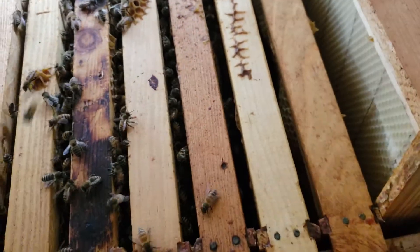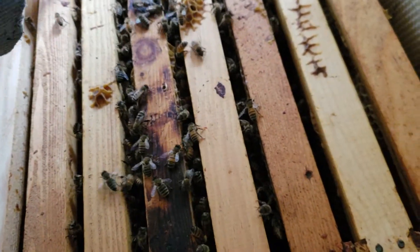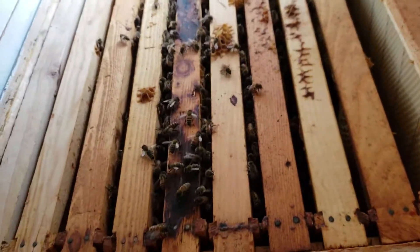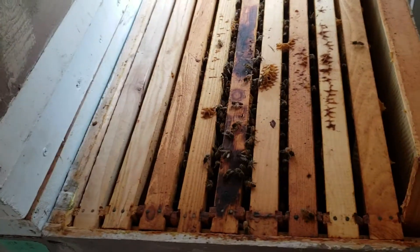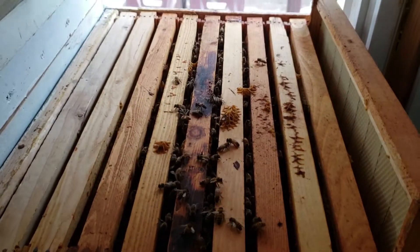I didn't disturb the colony — they're not excited and I'm not using smoke, even though the robbers are irritating them. I took two frames at a time and didn't pull them completely apart; if I had, there would be bees all over. Because of the robbers, yellow jackets, and whatnot, they get agitated very easily, and I don't want to use smoke to agitate them even more.